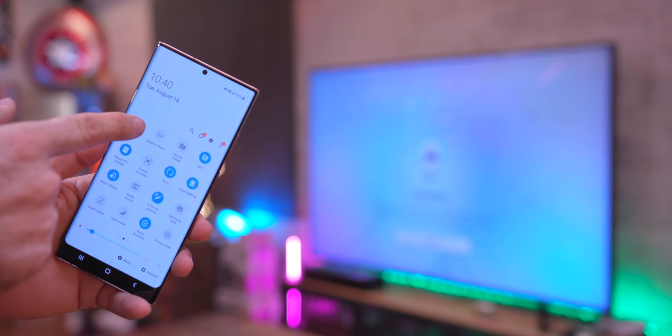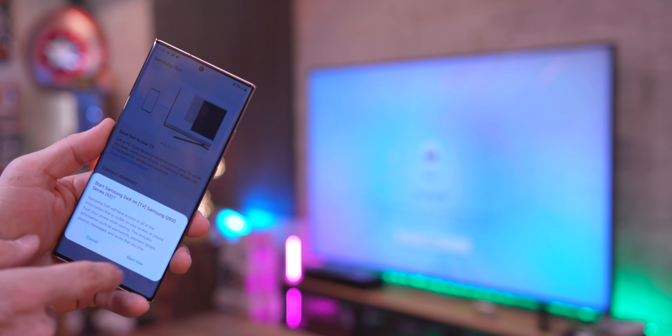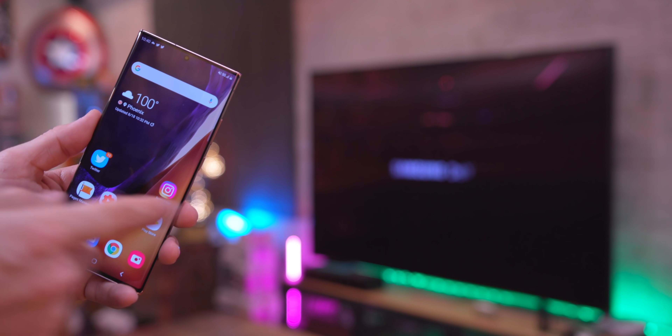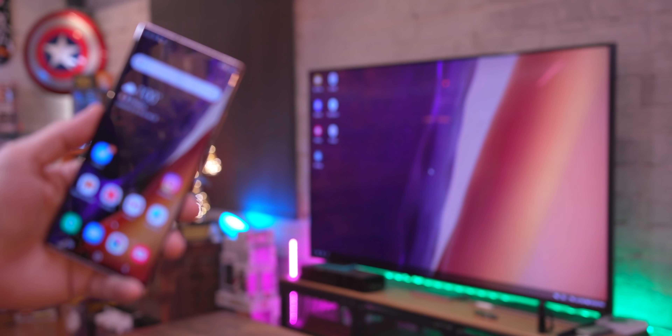One thing I'm a fan of is wireless DeX. I can cast my phone to a TV and use it as a computer, using the S Pen or my finger as a trackpad on the screen. That is freaking cool — I dig that a lot.